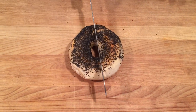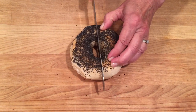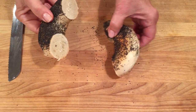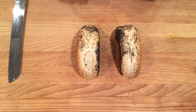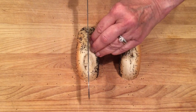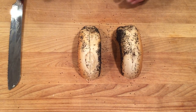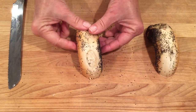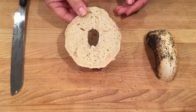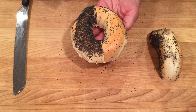First we'll slice it in half from the top to the bottom. Stand it on end and cut through the bagel almost all the way through but not completely. Open it up like a butterfly and there you have your half bagel with a top and a bottom.